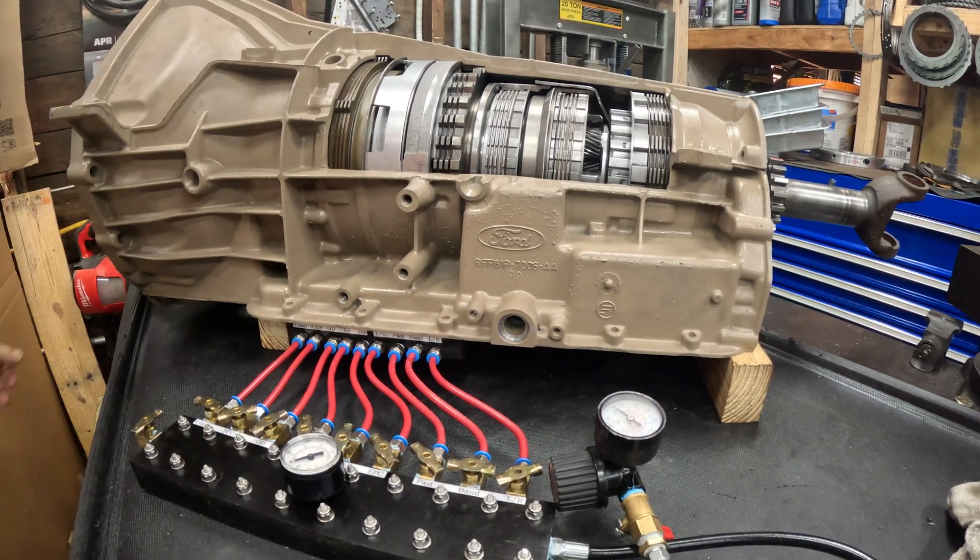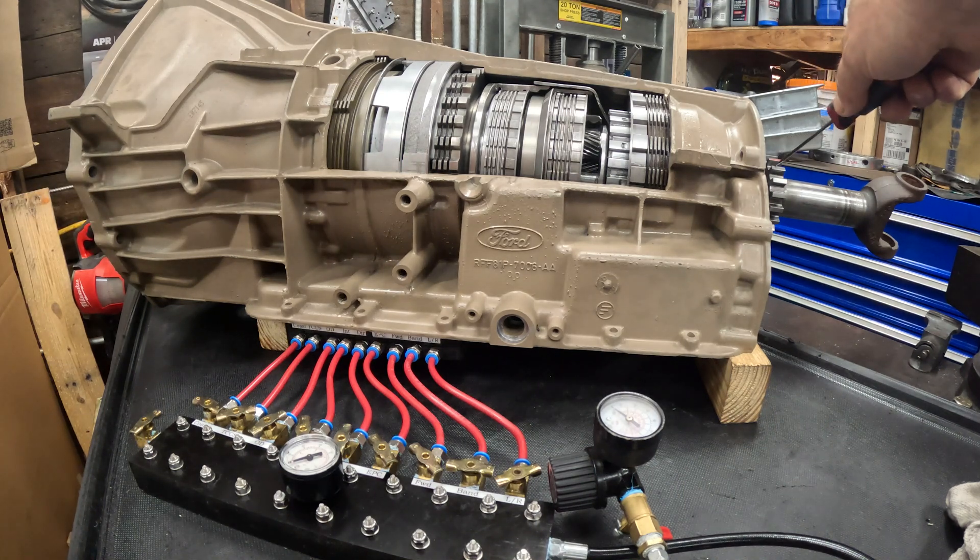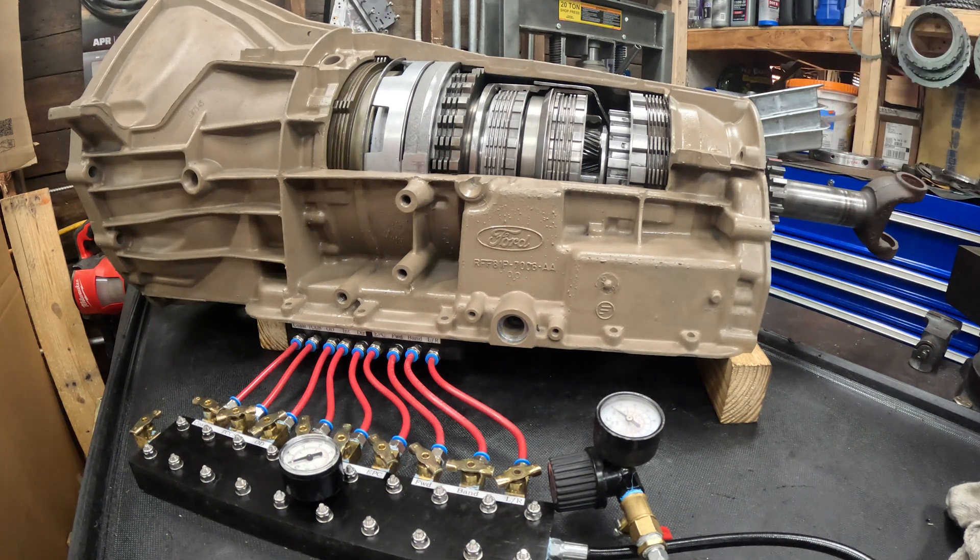In the rear I have one of the reluctor teeth marked with red paint — that's where I'm going to reset at. As we go through the gears I'm going to make one full revolution in the front and we're going to see what it did back here. There are 18 of these reluctor teeth, so each tooth is 20 degrees, and we're going to estimate our gear ratio based on that. We already know what they are, but there's something interesting I want to show you as we go through this video.